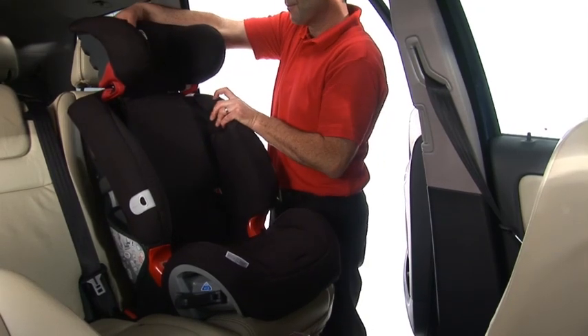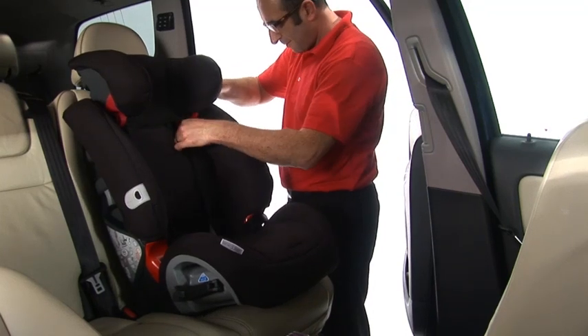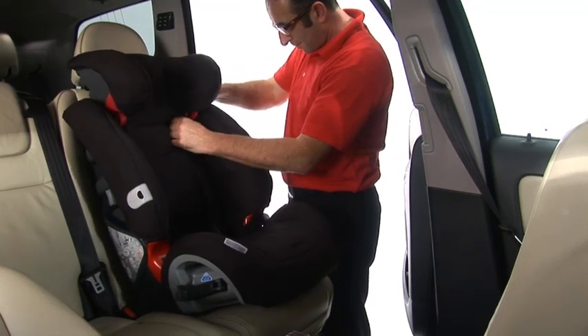Adjust the headrest to the correct height — the height of your child's shoulder. Place the diagonal belt in the red diagonal belt guide.